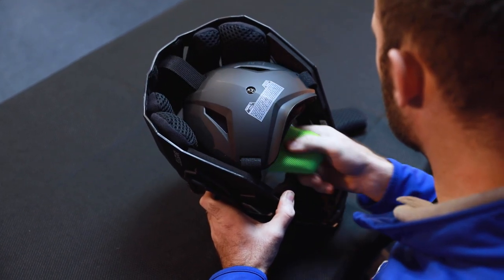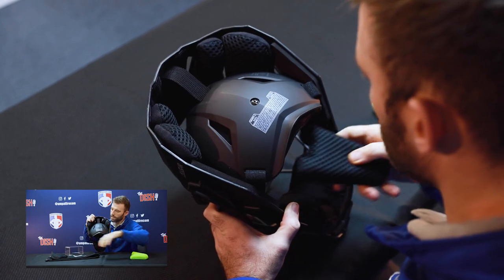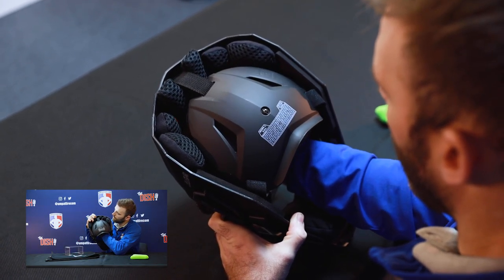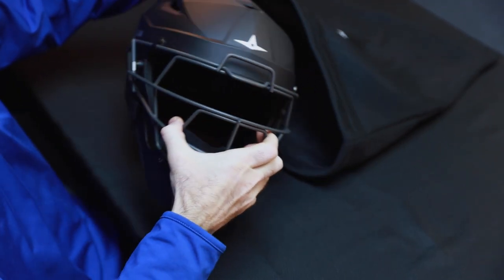You'll see it comes with this green part, but All-Star was nice enough to offer us the black replacement. It also comes with a nice mesh carry bag.